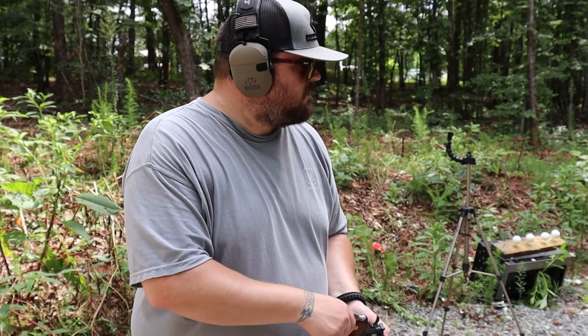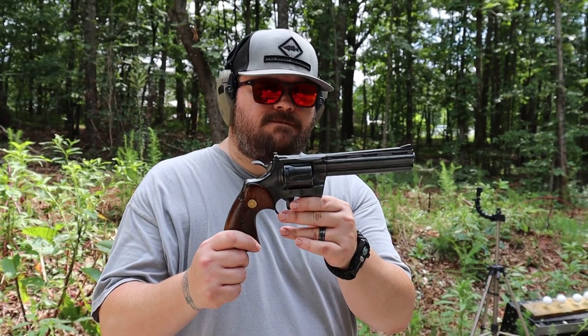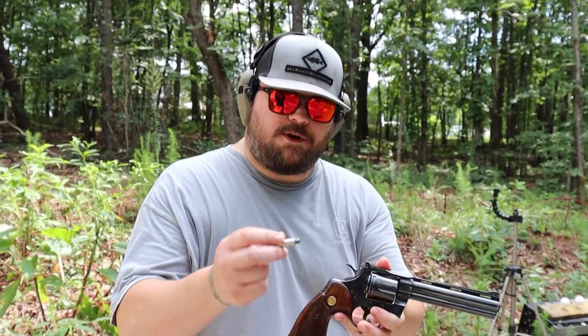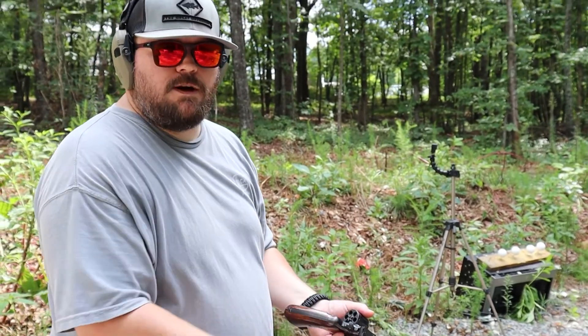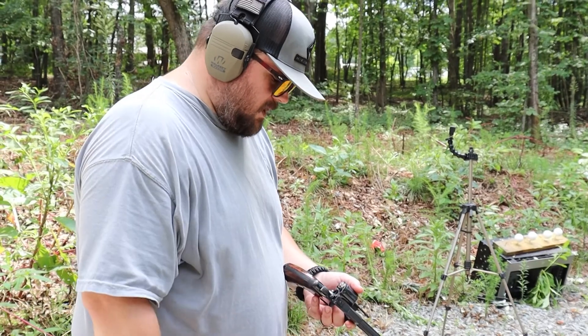Next we're going to hit two pineapples and a big old thing of chalk with a Colt 357 Python. Thank you to the guys at American Tactical and Pawn for hooking us up with this. We're using 357 Magnum — like cowboy loads. I got three of them, got three targets. Hope I can hit all three. I believe in you — if not I'll get more rounds.